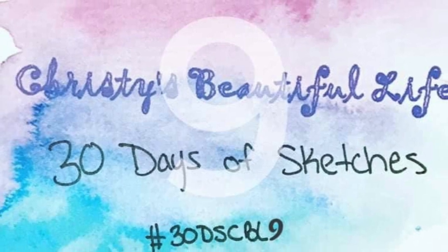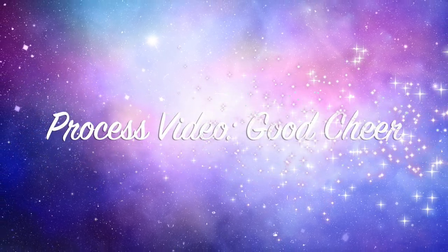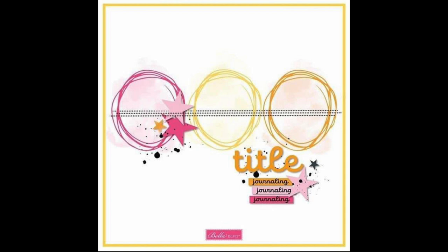Hi there, Janet Fritz here for Galaxy Girl Creations. Welcome to my channel. Welcome to another day of Christy's Beautiful Life 30 Days of Sketches. Today is day nine and our sketch is from Nikki Rowland for Bella Boulevard.